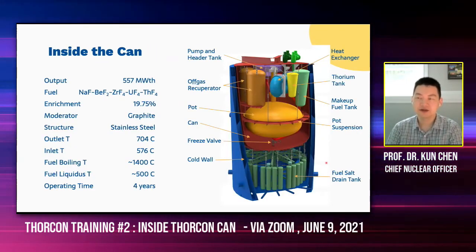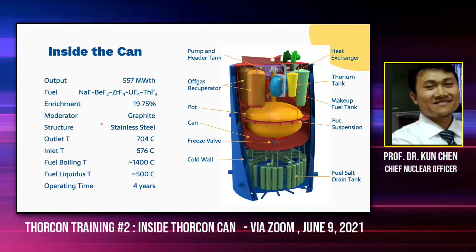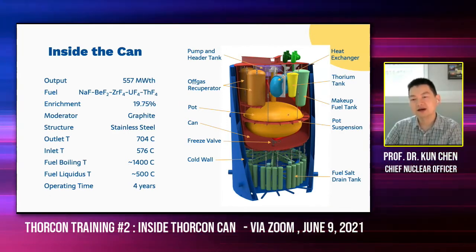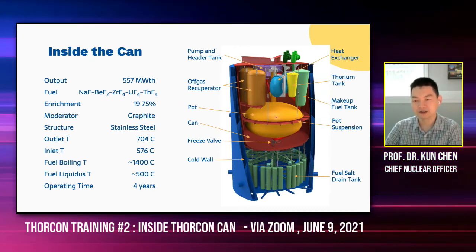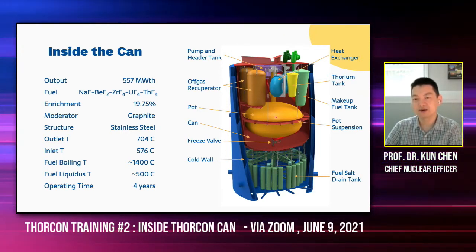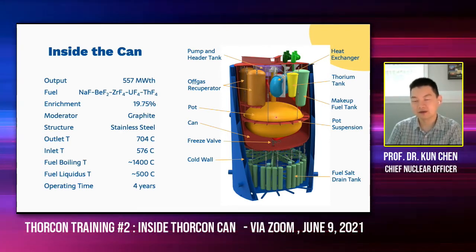Let's take a closer look inside the can. We'll start with the can itself. Here is the core, which we call the port. Now inside the port, there's a bright side moderator which contains channels, so the fuel salt can flow through these channels while being moderated by the graphite of the port.